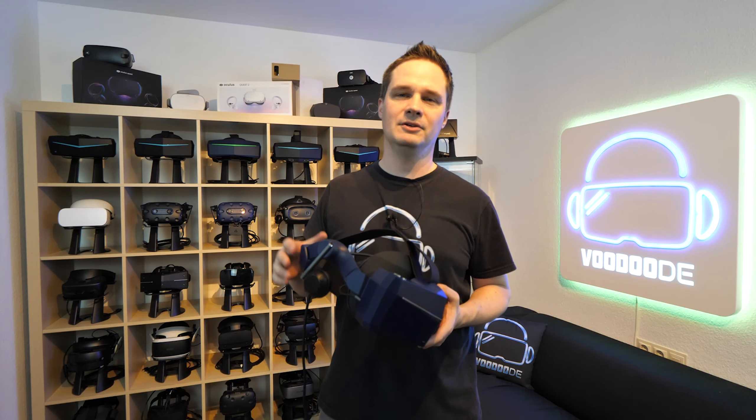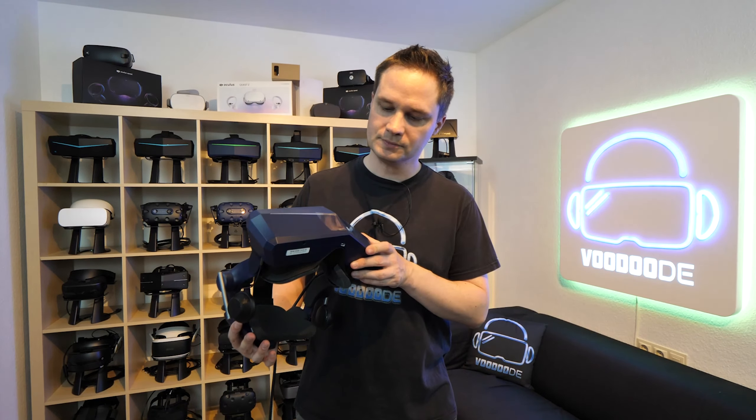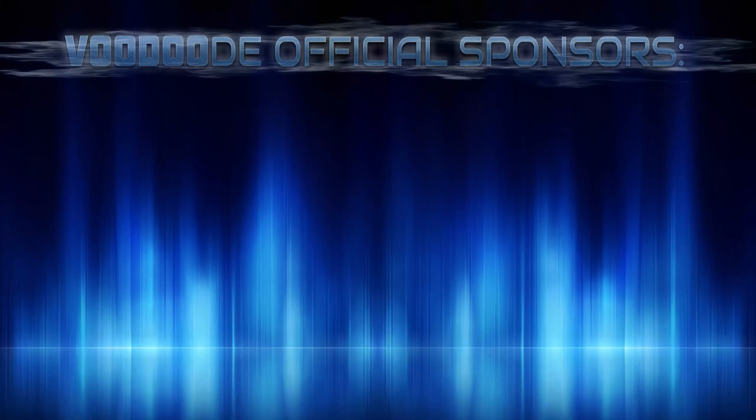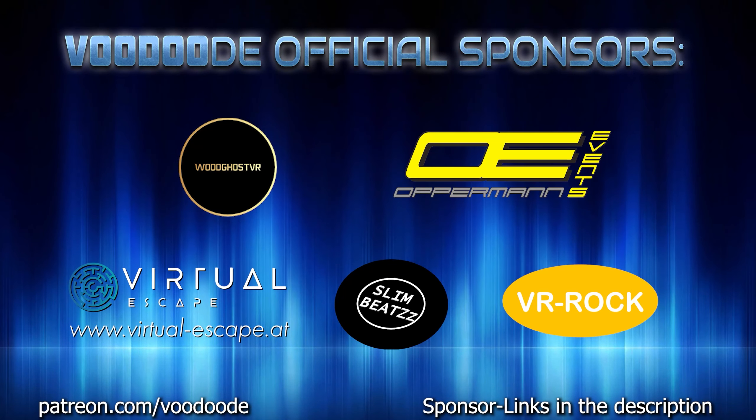This is something I will tell you about in this video, and there are some things you should also be aware of. Thank you to my sponsors Voodgoost VR, Opperman Events, Virtuoscape, SlimBeats, and VR Rock Prescription Lenses.